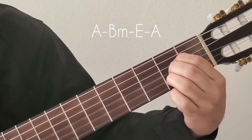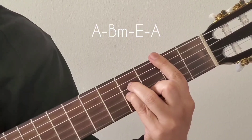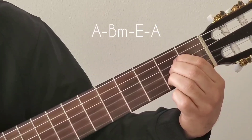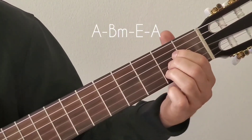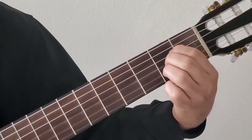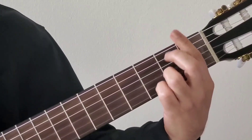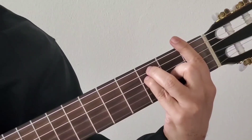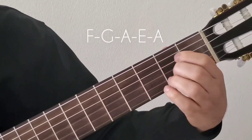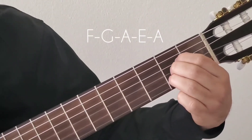Moving on to the first half of the chorus, it starts with A major predominantly — the first two lines are A major. Once you're done with those lines, we go to F major, then G major, then A major, and the finishing is E major to A major.